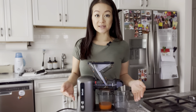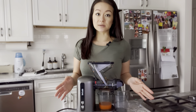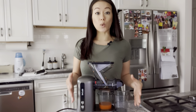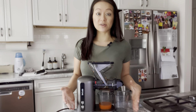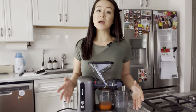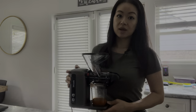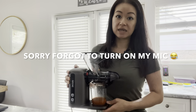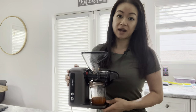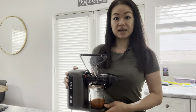After testing this mini juicer for about a week, I must say I am a fan. It's great for making a personal glass of fruit or vegetable juice. While it's on the smaller side, it's actually quite powerful and can handle tough vegetables like carrots. It's also extremely easy to assemble, disassemble, and clean, so for a busy mom like myself, going from start to finish isn't going to take too much time. I also love how quiet this juicer is — running it while my kids are napping has not been a problem.